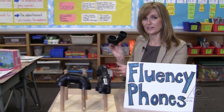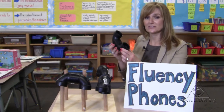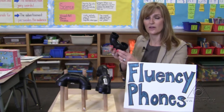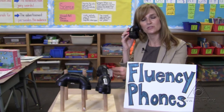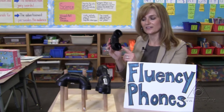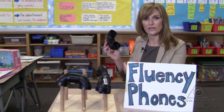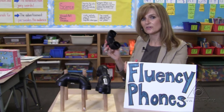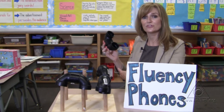You could buy these fancy phones already created, and they probably have a fancy name, but instead at your local hardware store you can buy some plumber's pipe. When the students hold this up to their ear and talk into it, you actually get a different sense of audio of your own voice, and the students can hear exactly what they're doing with their reading effectively and fluently.